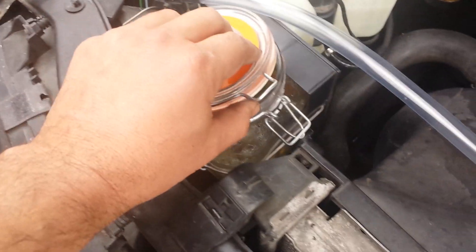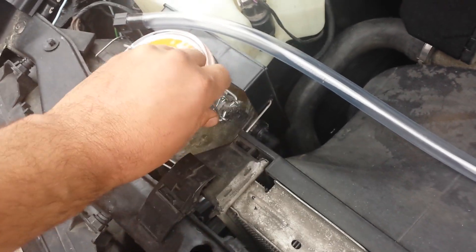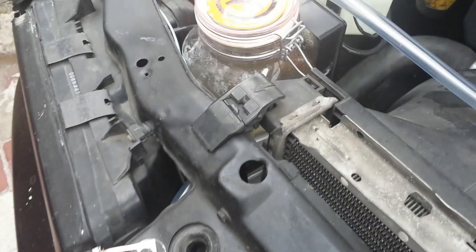The hoses that I'm using are 10-millimeter hoses, so you can see how much hydrogen it's generating through these thick hoses.